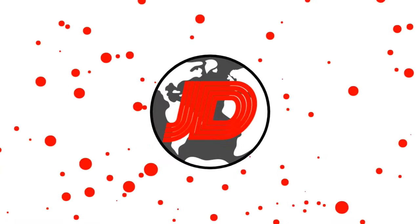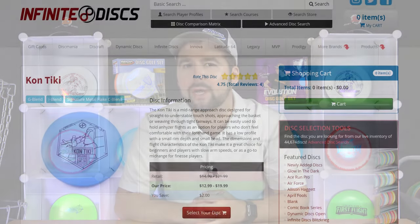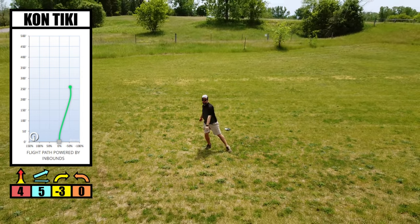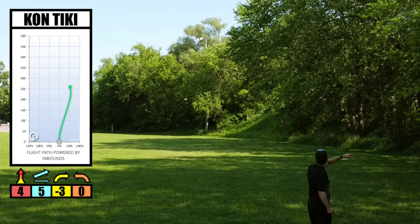We got this disc in max weight at around 176 grams, and we got it in the iBlend plastic, which is very similar to the ESP by Discraft or the Star by Innova. The Kon Tiki has a speed of four, a glide of five, a turn of minus three, and a fade of zero. Right away with these numbers you can tell that this is an understable mid-range disc.